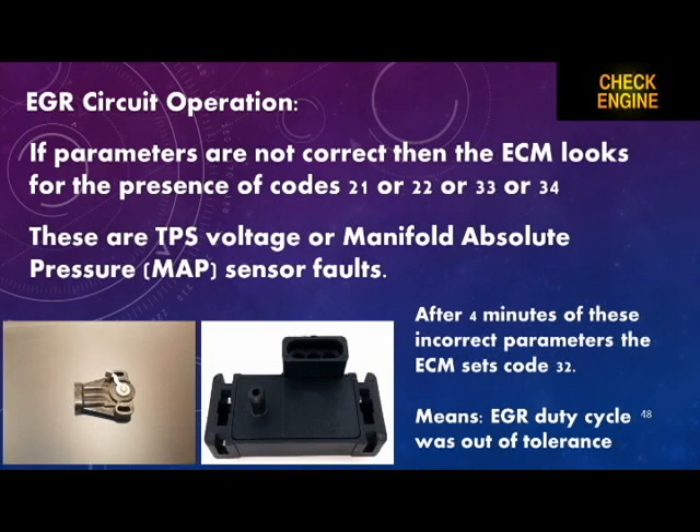If the parameters of these sensors are not correct, the ECM looks for the presence of codes 21, 22, 33, or 34 — which are TPS voltage or manifold absolute pressure sensor faults. After four minutes of incorrect parameters, the ECM sets a code 32, meaning the EGR duty cycle was out of tolerance.